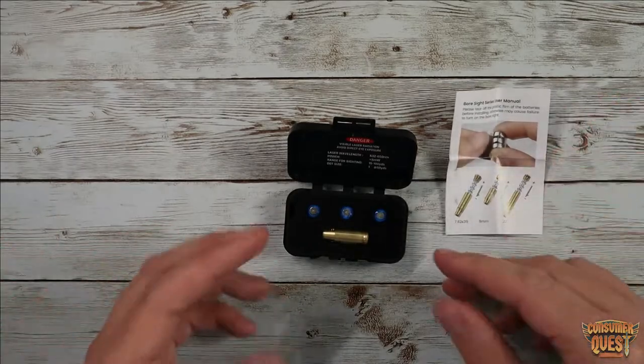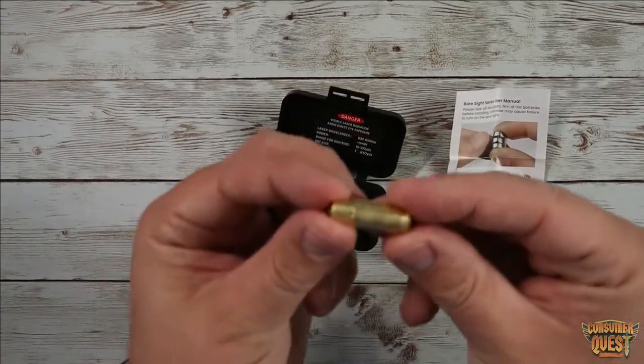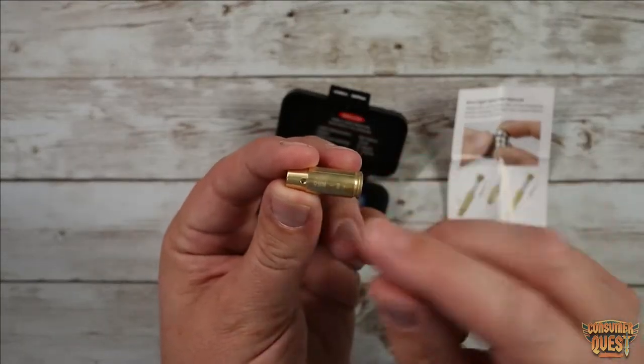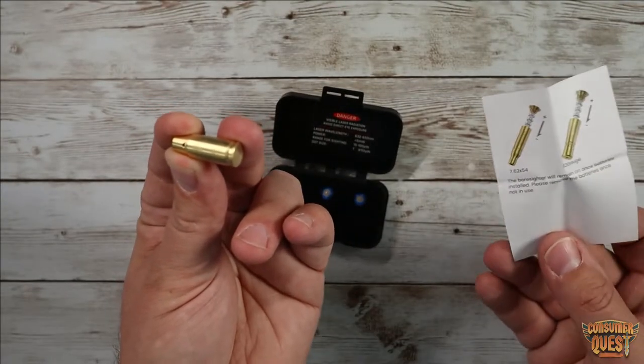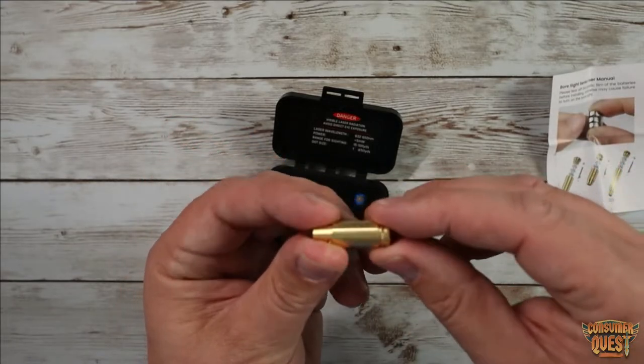Essentially what a bore sight is — it's going to allow you to put a round that is made with a laser in it directly into the chamber of your specific weapon. They make these in different sizes. This is 9mm. They make a .223, they make a 7.62, and they also have a 12 gauge. So there are different options, and essentially what this does — you're going to unscrew the back here.